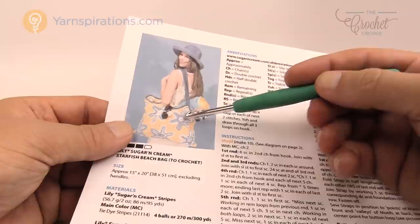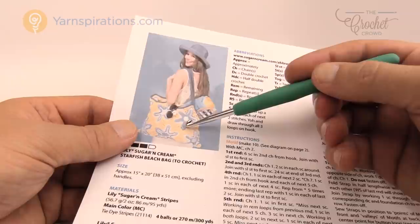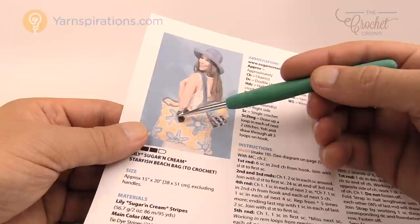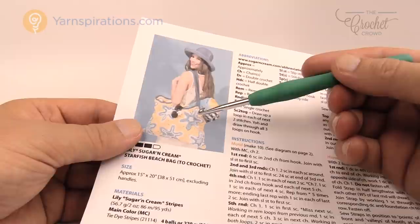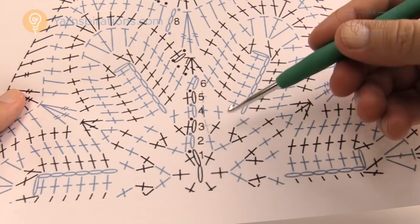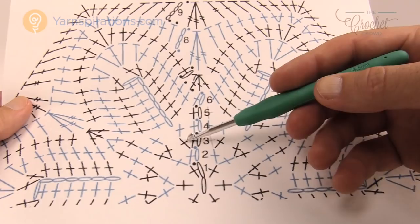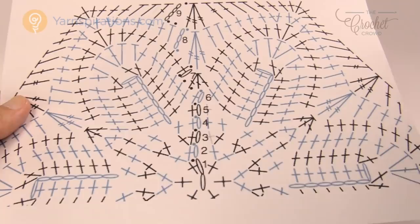The star itself is made with the Lily Sugar and Cream stripes, transitioning from white to blue within the ball — it's not equal, which gives a really neat effect. You can change colors at any point if you like. For myself I'm going to make mine a solid blue, which makes it easier to teach. Throughout today's tutorial I'll continue to come back to the blown-up diagram to show exactly where we are in the pattern and to help you read crochet diagrams.